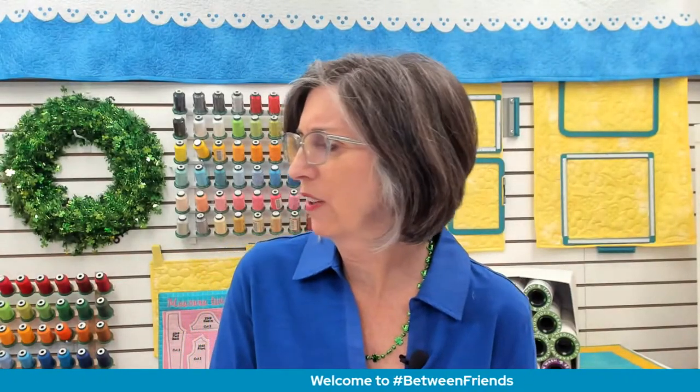I'm an Irish girl — Eileen's a very Irish name. My mother's maiden name was O'Brien, so you would think I would be wearing green. My mother would not be happy with me. I'll do better next year. I just never have any green in my wardrobe. Imagine that.